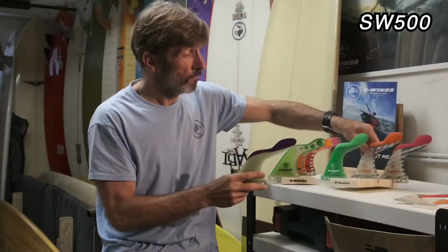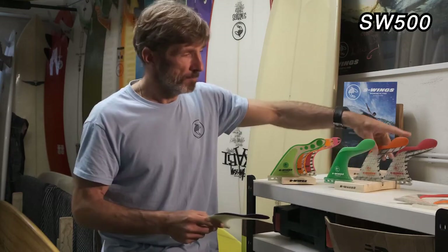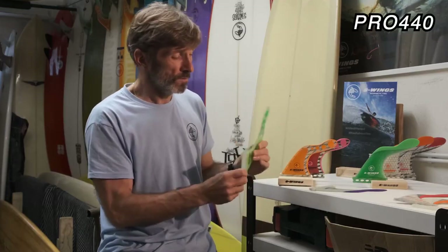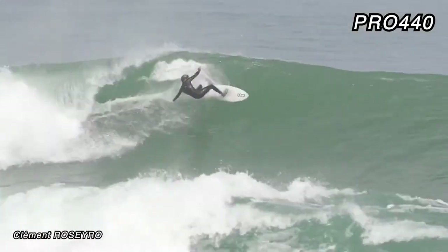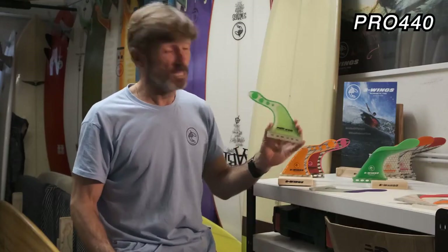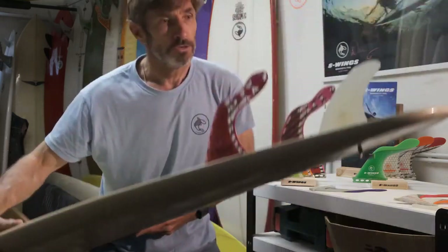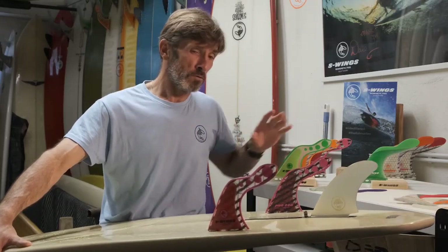We also have four flexibility options. The green are really flexible. The medium ones are definitely the best sellers. The red are interesting for heavy guys to gain some control in powerful waves. The last ones are more for performance boards — really interesting to attack vertically and gain speed, maybe in a wave pool to get higher in your aerials. We call it the PRO because it's appreciated by really good surfers.